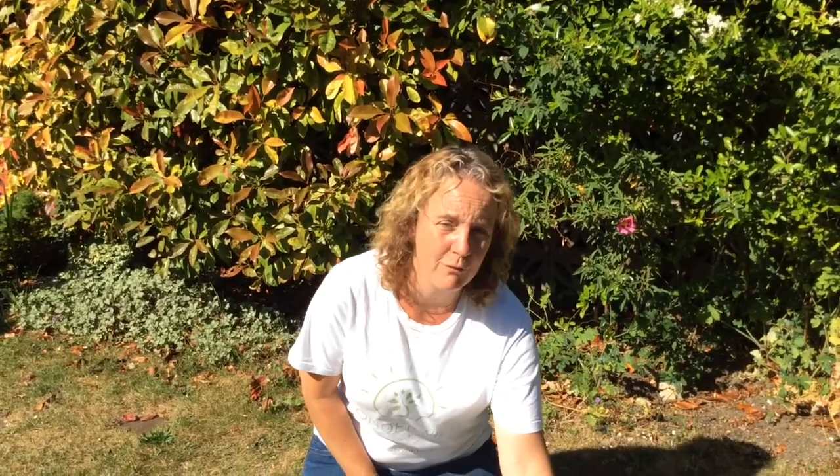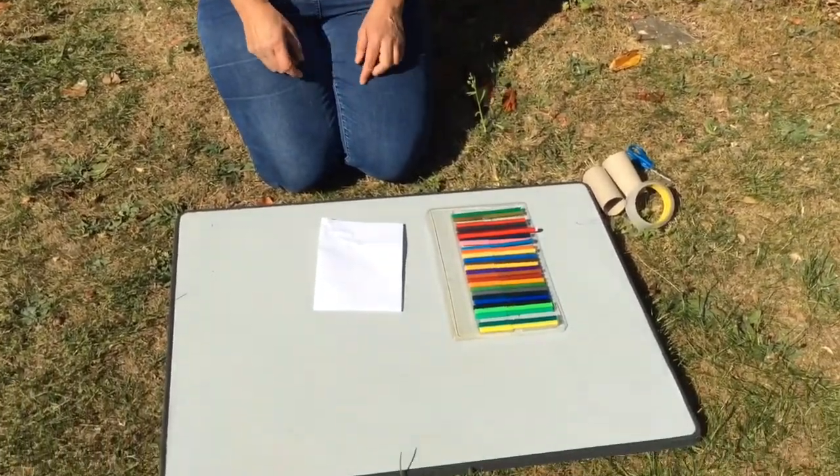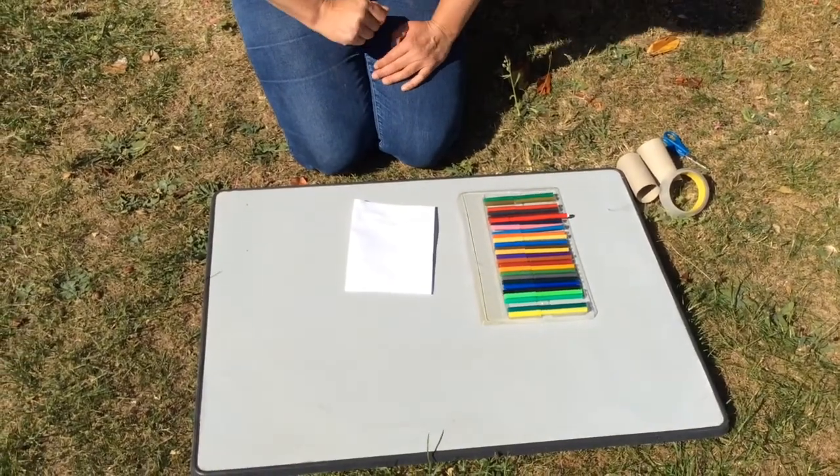Now today we're going to be Wonderwild detectives and use our sight in different ways. You can do some bush bathing or you can look around for different colours in your garden. Now I was thinking, let's do a colour challenge. Do you think we can find all these colours in nature?